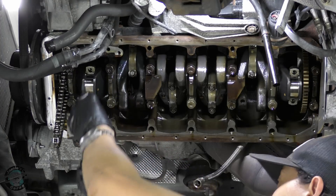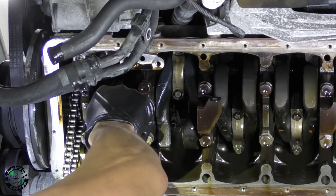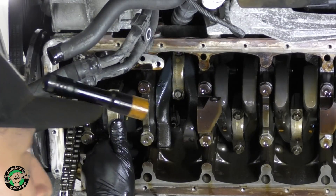You ever have one of those days where everything is just going super smooth and then it isn't? Well, that's what's happening here.